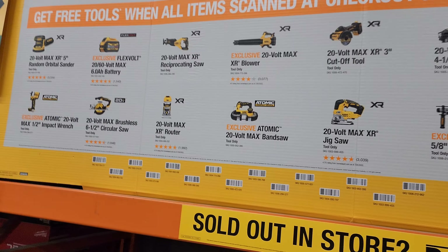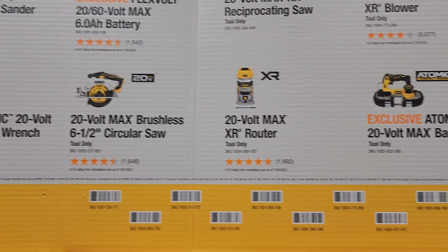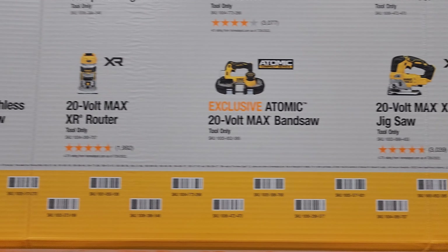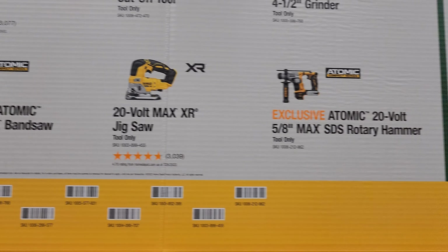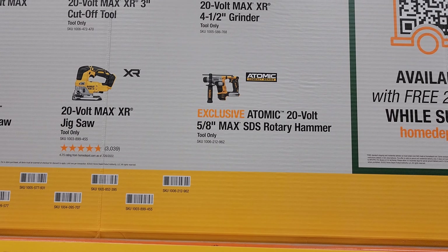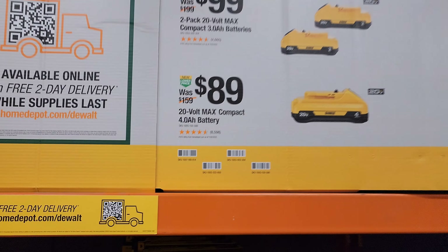The free tool choices with the DeWalt kits include: the 20-volt MAX XR five-inch random orbital sander, the FLEXVOLT 6 amp-hour battery, the 20-volt MAX XR reciprocating saw, the XR blower, the XR cutoff tool, the XR 20-volt grinder, the ATOMIC 20-volt MAX half-inch impact wrench, the 20-volt MAX brushless six-and-a-half-inch circular saw, the 20-volt MAX XR router, the exclusive ATOMIC 20-volt MAX band saw, the 20-volt MAX XR jigsaw, and the 20-volt 5/8-inch MAX SDS rotary hammer.